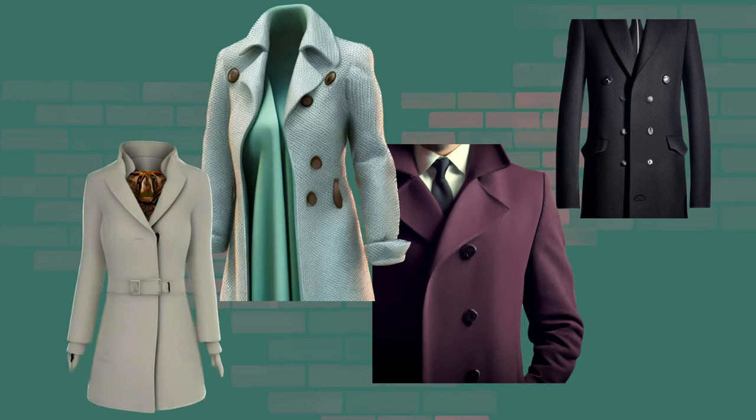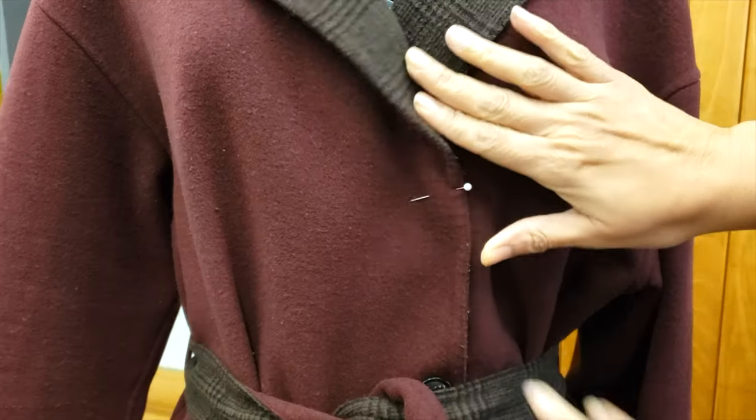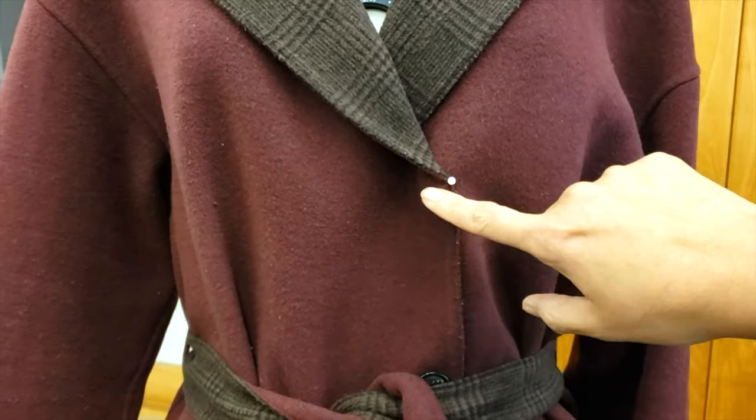If you are making a garment from scratch, remember that on men's garments the buttonholes go to the left, while on women's garments they go to the right.